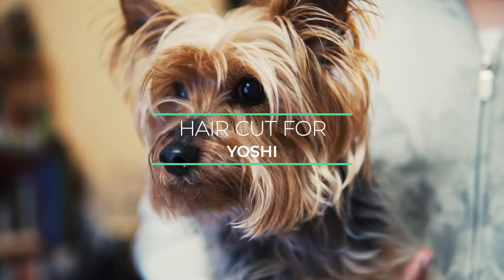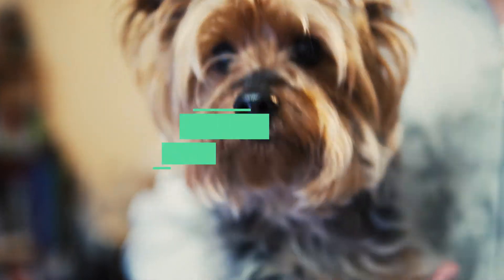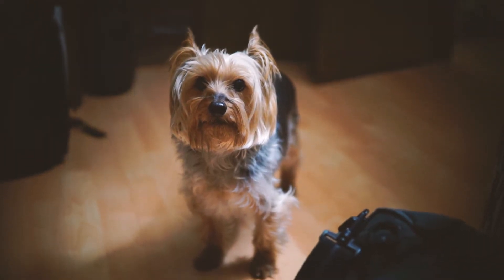Today, we are going to show you how to give Yoshi a haircut. Yoshi is a small silky terrier.